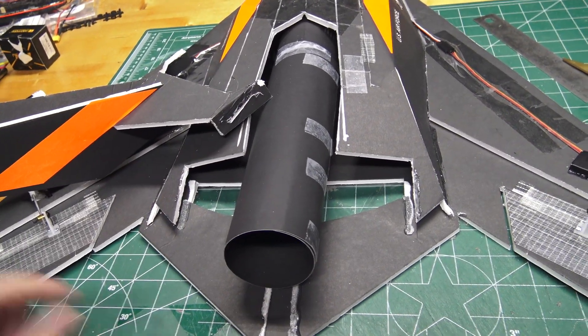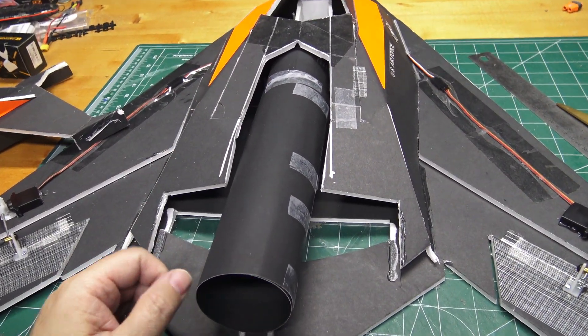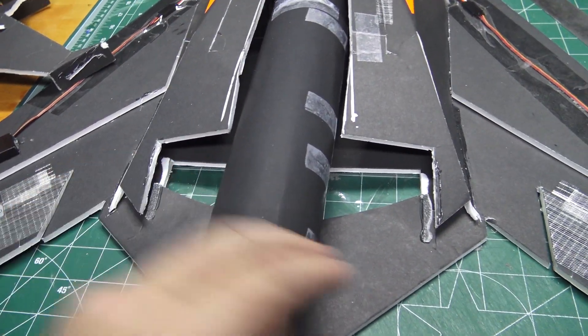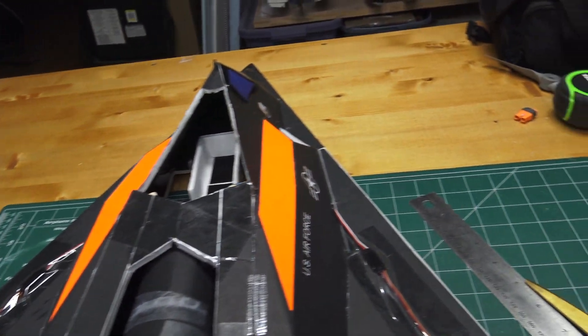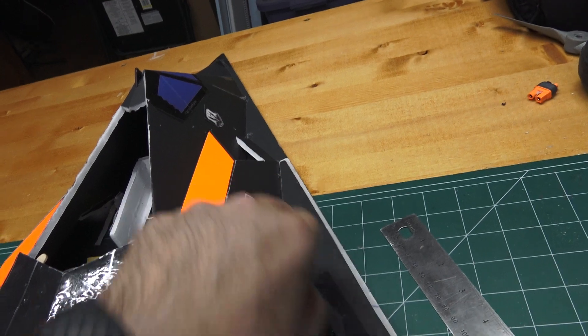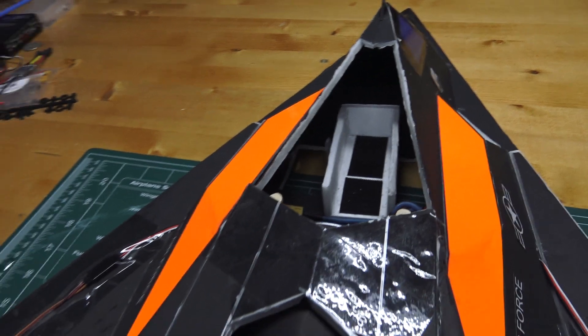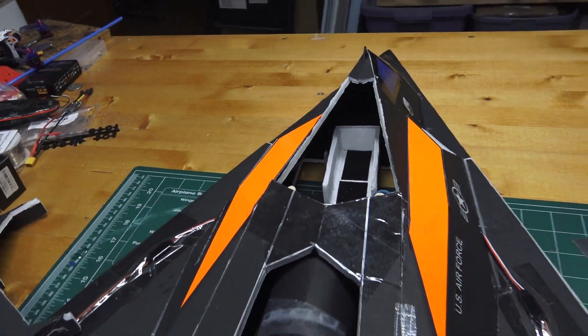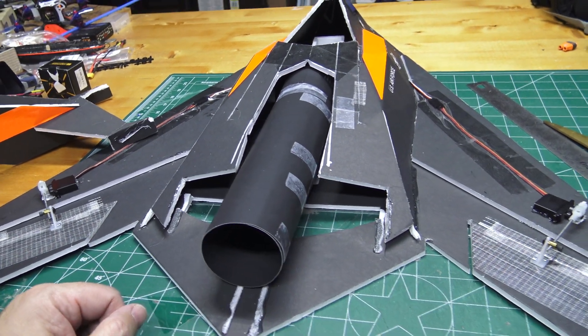Hopefully it'll still look somewhat close to that F-117. I'm gonna fill in this gap with another piece of foam board just to make it a little stronger back there, and then I'll get to cutting out the front air ducts like we were talking about before. I'll probably also fill in those cheater holes on the bottom side of the plane.